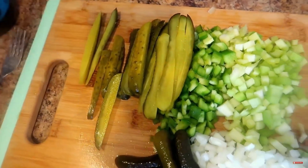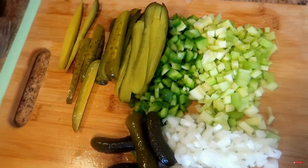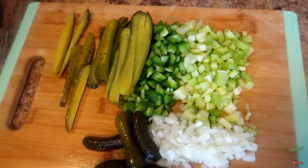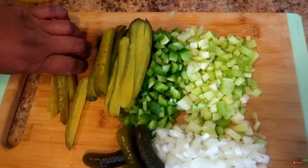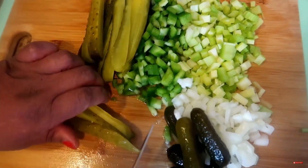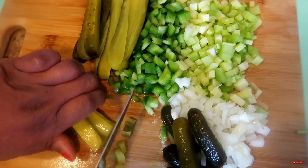When I ask you to cut up the stuff for the potato salad you always get mad, huh? No, not me — excuse me, no siree, not me! Okay, so we're going to push that down.